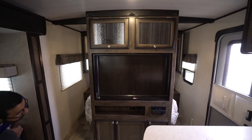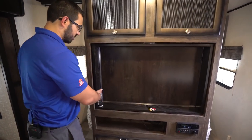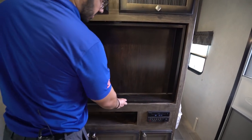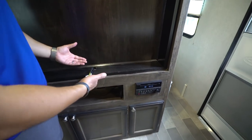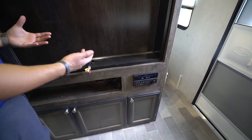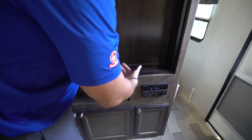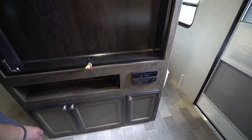Right up here is your entertainment center — a big area in the center for a large TV. This does swivel around so you can watch it in the bedroom at night as well. You'll see RCA cables to hook in a DVD player. I know it should be HDMI, but the RV industry just hasn't caught up yet. At least it does still serve a purpose if you need to watch a movie.